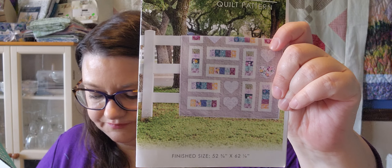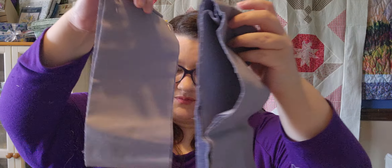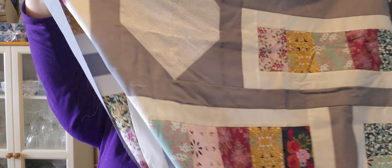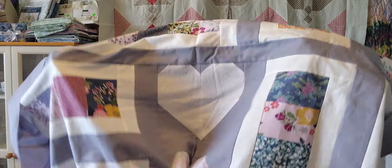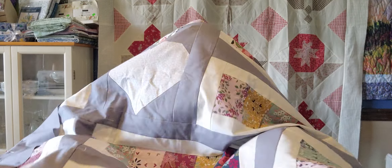One other quilt I worked on was a Sew Sampler called Ma Chérie. I just started adding the side borders, and then I have the top and bottom borders to go, and then I will be done with that. The side borders are just pinned on and ready to go to the sewing machine.